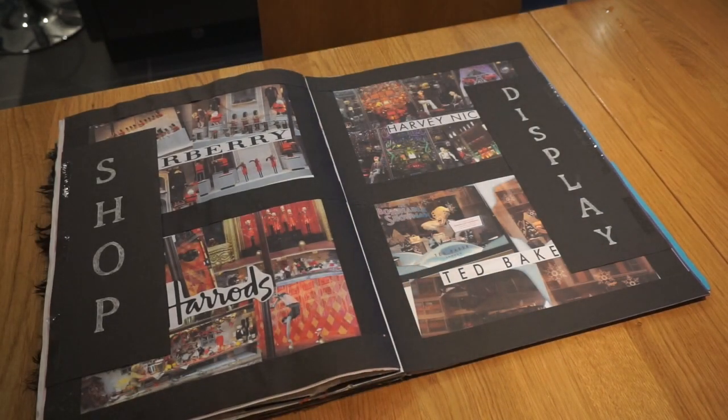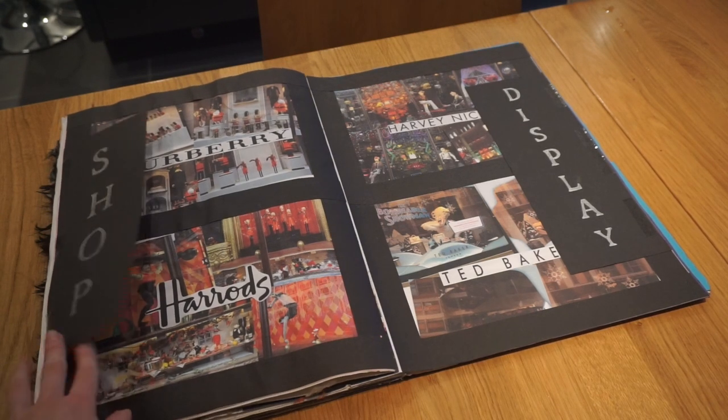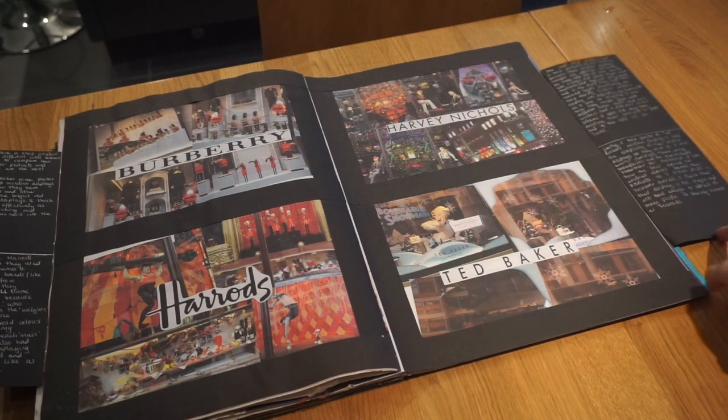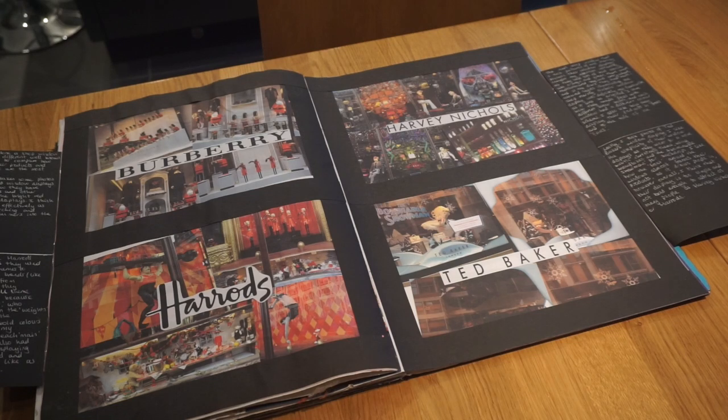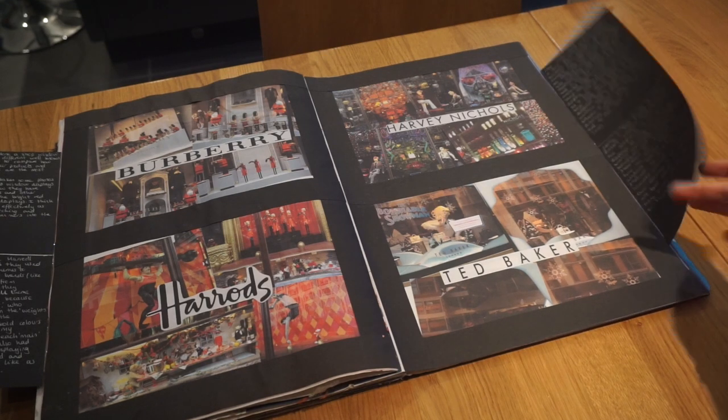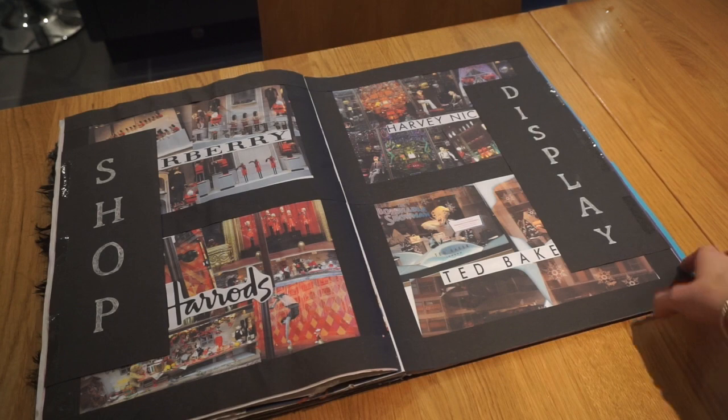After all of that I did a shop display report. I went around Christmas time and took loads of pictures of shop displays along Oxford Circus, where they always have really nice windows. I visited Burberry, Harrods, Harvey Nichols, and Ted Baker, and wrote about how the clothes were shown in those displays and what was most effective. It was quite fun to do.